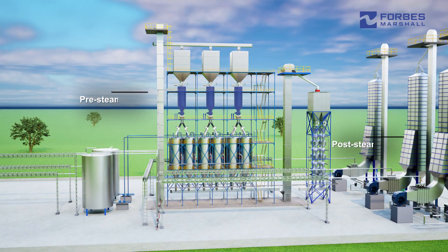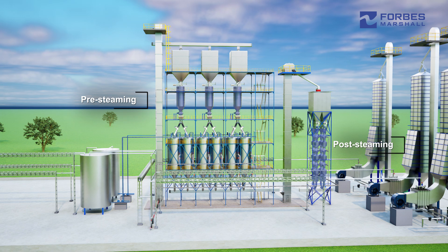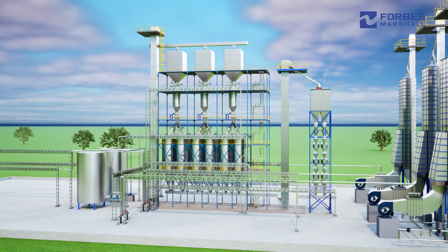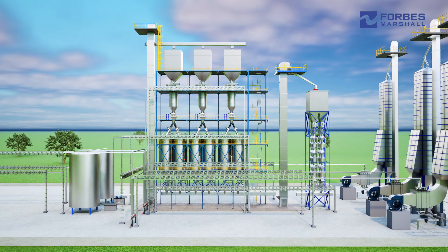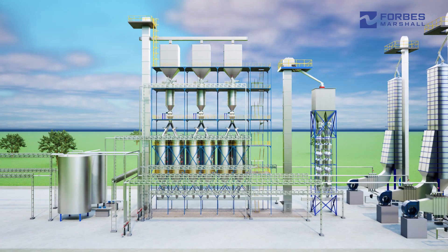During the pre and post-steaming, live steam is injected into the vessel containing paddy, while soaking involves immersing the grain in either cold or hot water. The process helps fill up cracks, gelatinize starch, lock in nutrients, harden the grain, and achieve the desired color. Steam plays a critical role in enabling these process objectives.